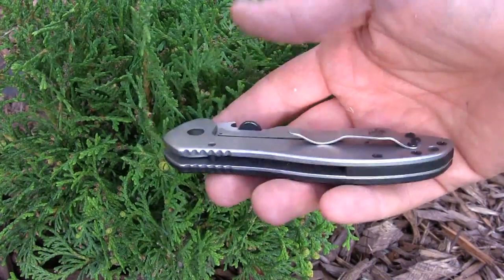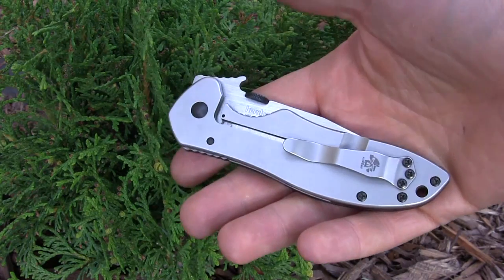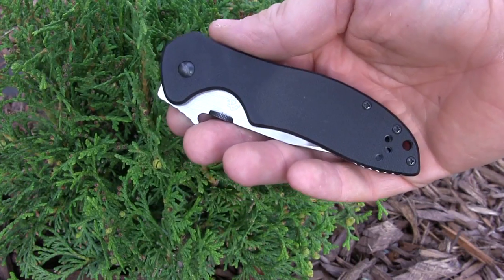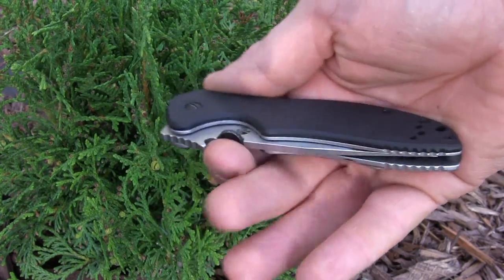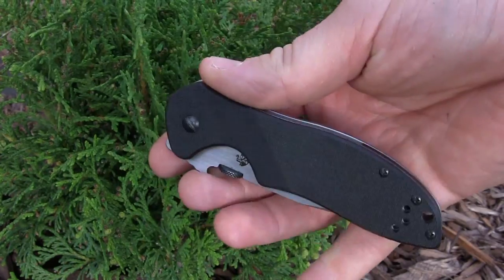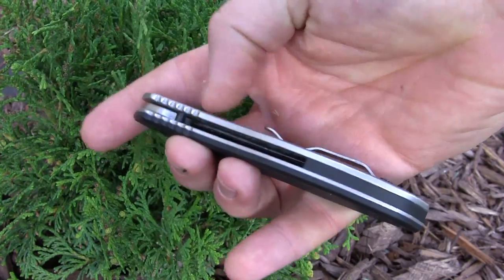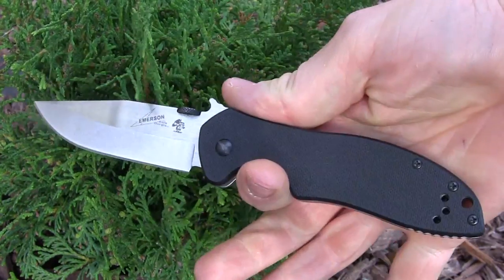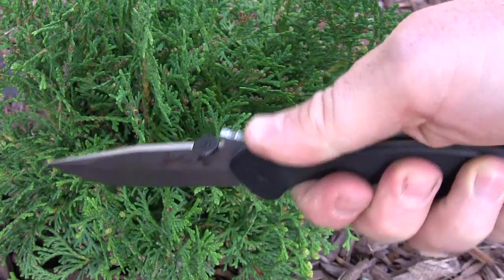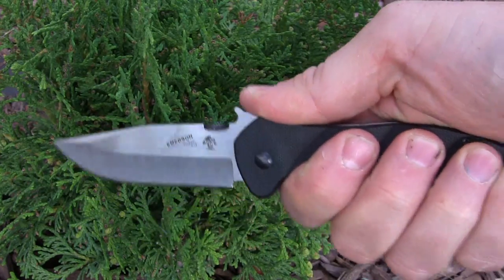The handle has G10 on one side and 410 stainless steel on the other, which makes it weigh in at five ounces — a beefy, heavy knife, same weight as a RAT Model 1. It's a very strong, capable knife. It has a frame lock, tip-up carry only, with that Zytel back spacer for flow-through, good jimping, a super deep finger groove, and a really nice set of jimping that's not too aggressive and not too weak.